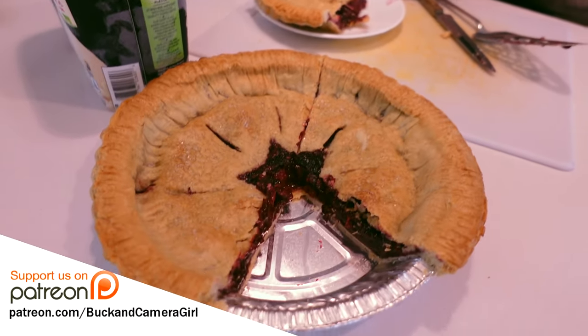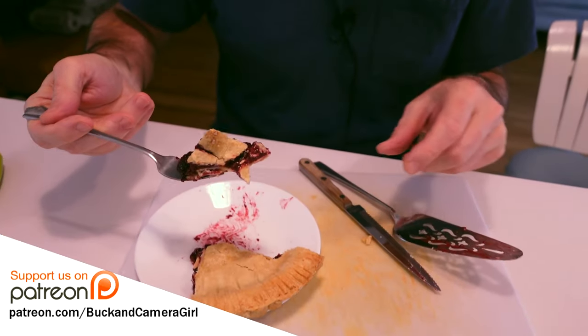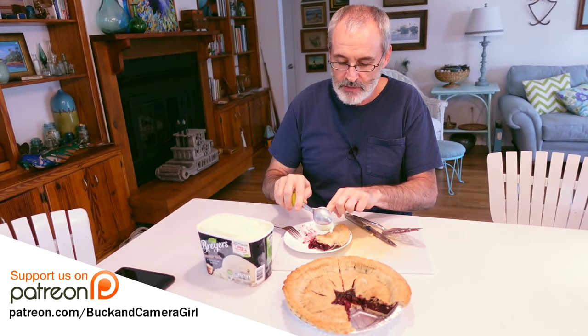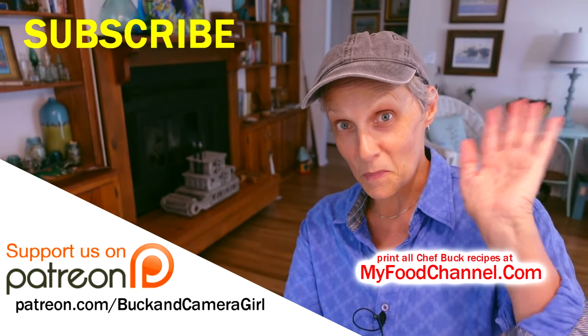If you want to now, you can heat it up without it running all over everything. That's a chef's bite right there — good gravy! Since camera girl put this ice cream out here, I might as well have a little bit of that. If you want to check out the recipe, go over to myfoodchannel.com. Until next time, bye-bye!